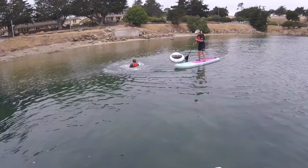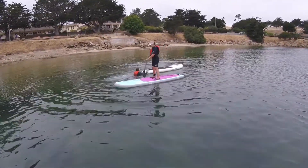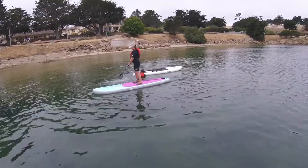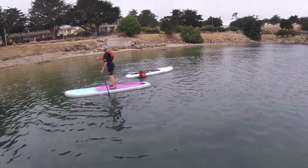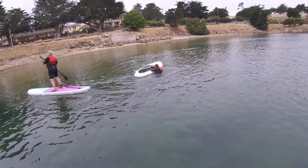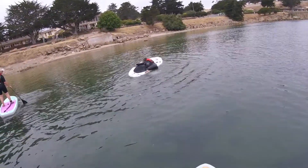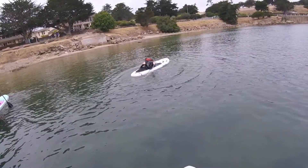Woo! Oh, Brianna fell in. Go on the right hand side of your board — the right, yeah, right hand side there. Alright, get on the side by the handle. There you go. By the handle. Alright. Your left leg over — swing your leg over. There you go. Swing it up.